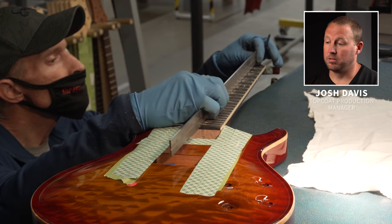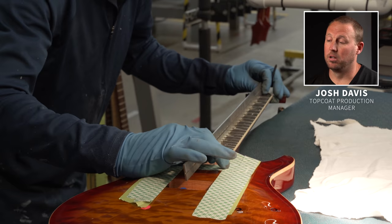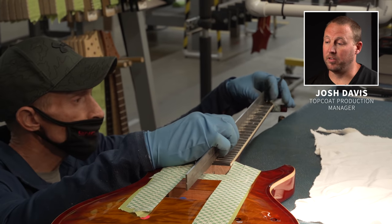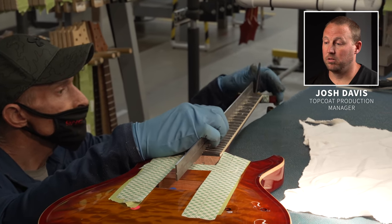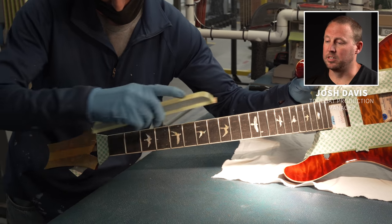Bobby takes a straight edge, puts it on the fingerboard, and makes sure it's completely straight for the topping process. He's looking through to see if there's any light passing through the ruler to make sure that the board is completely flat.